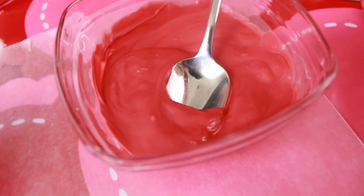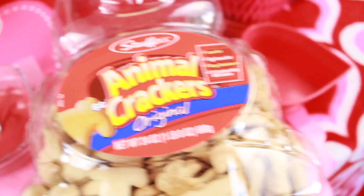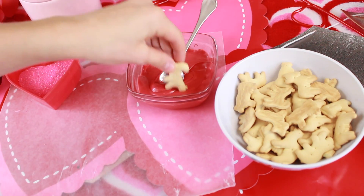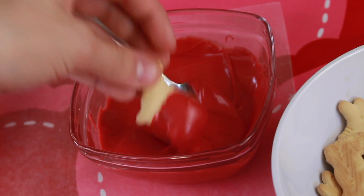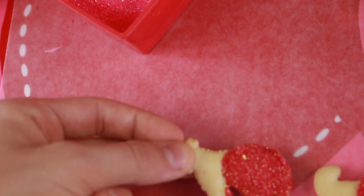For the chocolate-dipped animal crackers, you'll need sugar sprinkles, melted chocolate in Valentine's Day colors, and animal crackers. This is so simple and perfect for a party — just take an animal cracker, dip it in the chocolate, turn it over to shake off the excess, then dip it in sprinkles. They look so cute and are so delicious. I literally made about 20 of them in less than a minute.